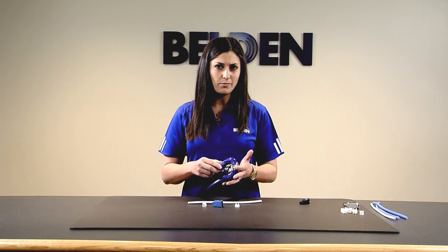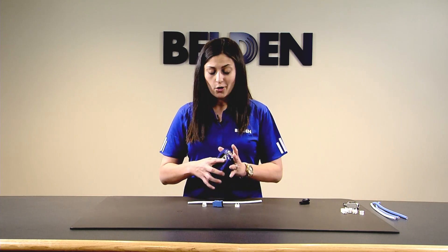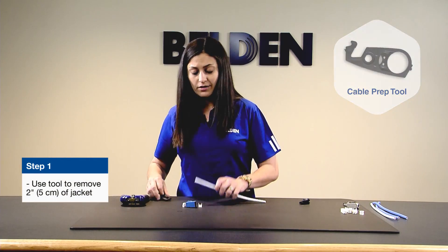This is the only tool you need for the entire termination. Any additional tools, such as a 110 punchdown, RJ45 crimper, or flush cutters, are not required. Okay, step one: take the small insert tool out of the RevConnect handle and start prepping your cable.